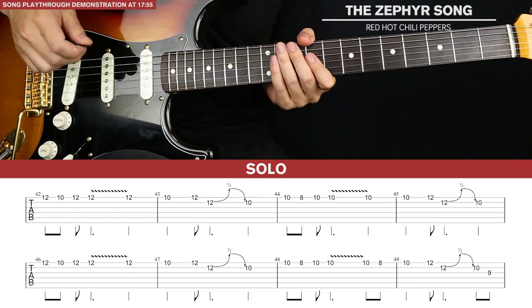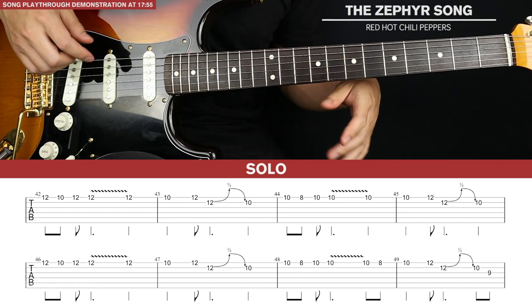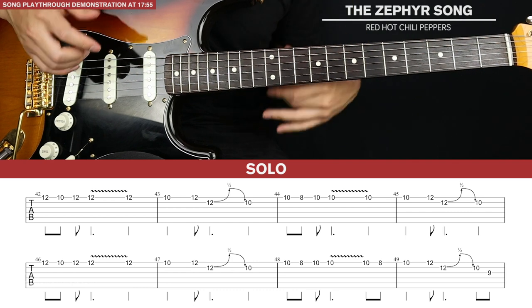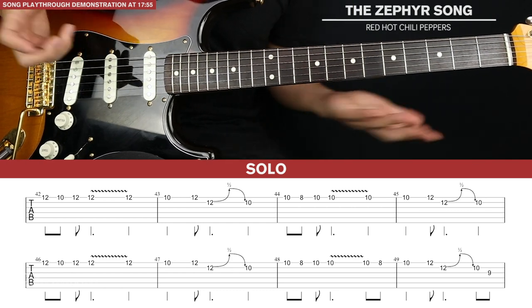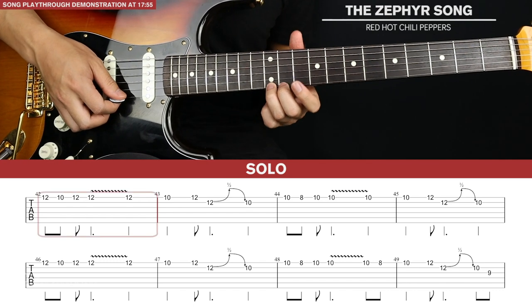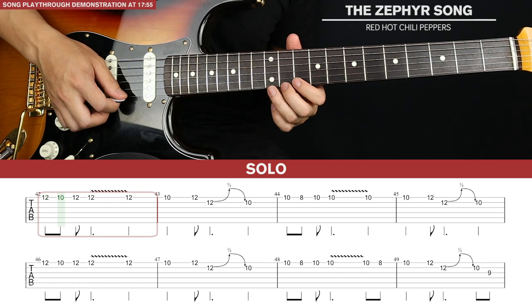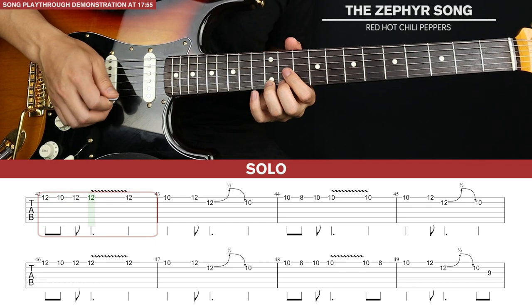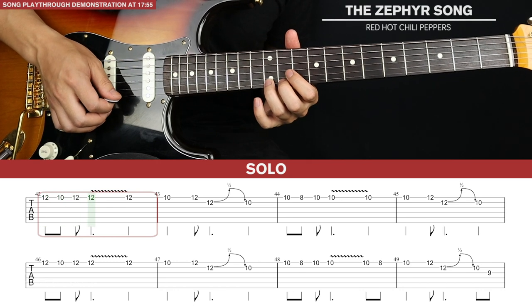Then we get to the solo section. The solo is really easy — there are two lines of tab. In the play-through at the end I add a little boost overdrive to make the lead cut through, but you can play it with the same clean tone. We're going to start at the 12th fret of the first string, pluck that, down to 10th fret, back up to 12th fret twice — so four plucks — and then end the bar with one more pluck.